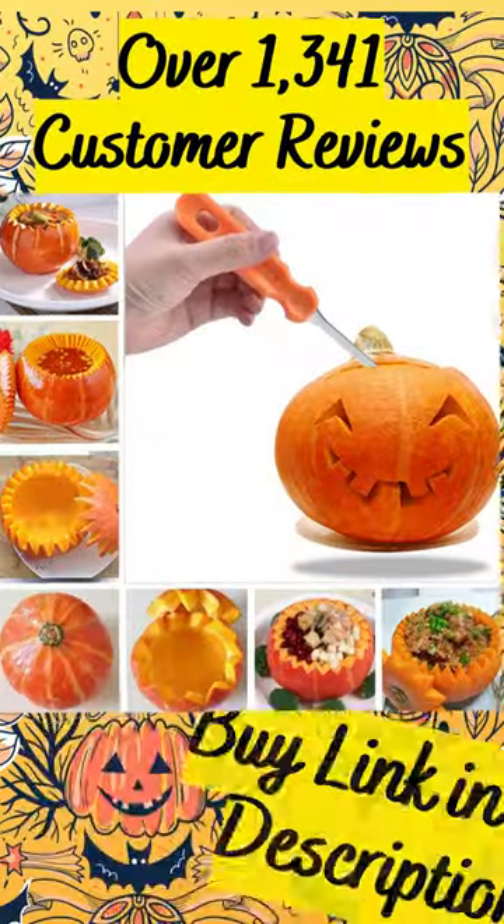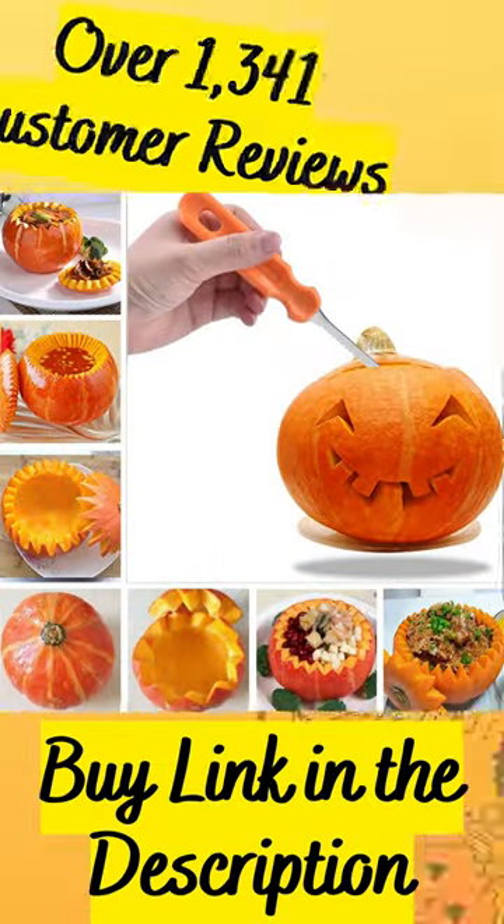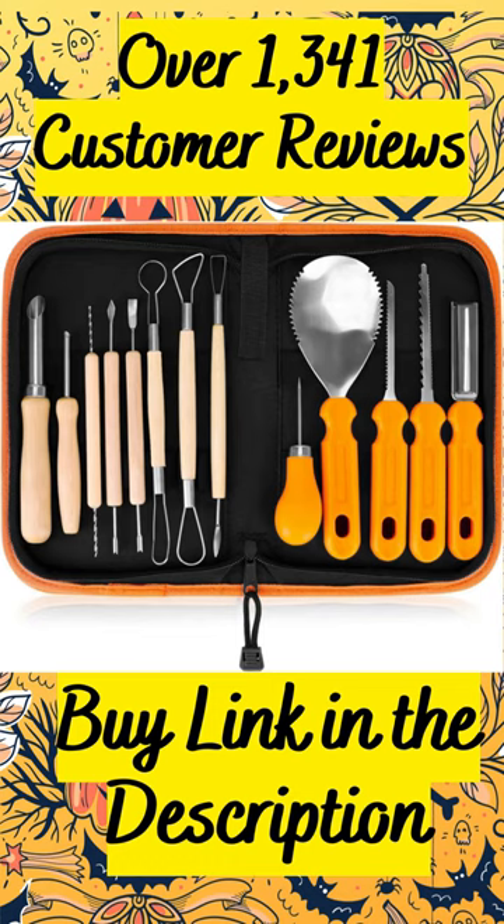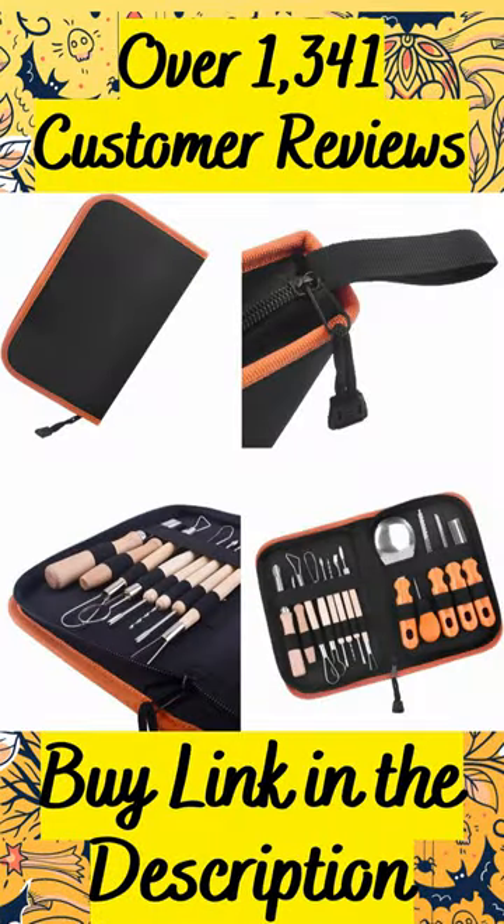Now anyone can enjoy pumpkin carving much faster, easier, and cleaner. Make expressive, lifelike pumpkin character designs using the tools to cut out and create realistic three-dimensional facial details like hair, teeth, nose, and eyes.